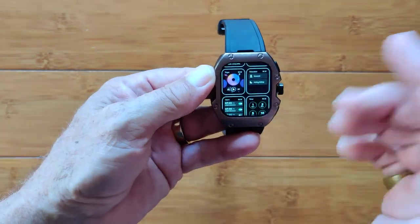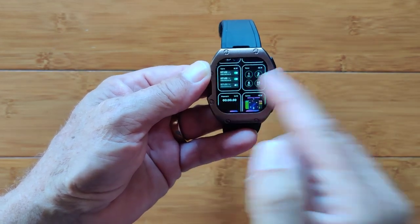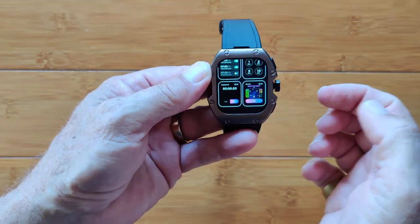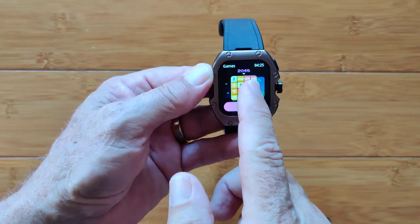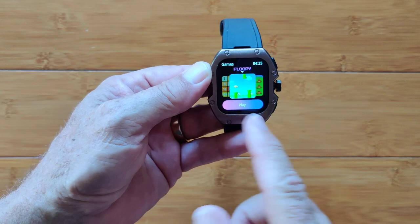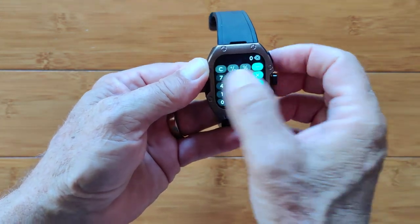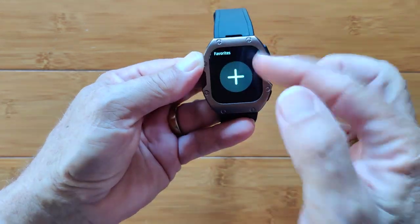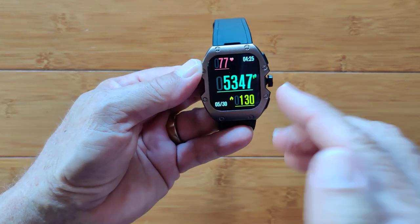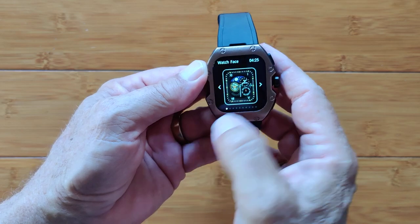All kinds of things — your alarms, your countdown timers, even games. We have Battlefield 2048 and Floppy on this one. You can actually make these games one of your scrollable items on here as well. Then scroll back to your home screen, which is your overall watch face.